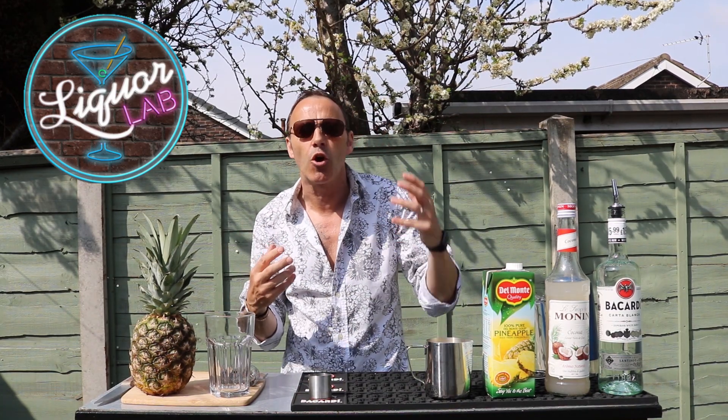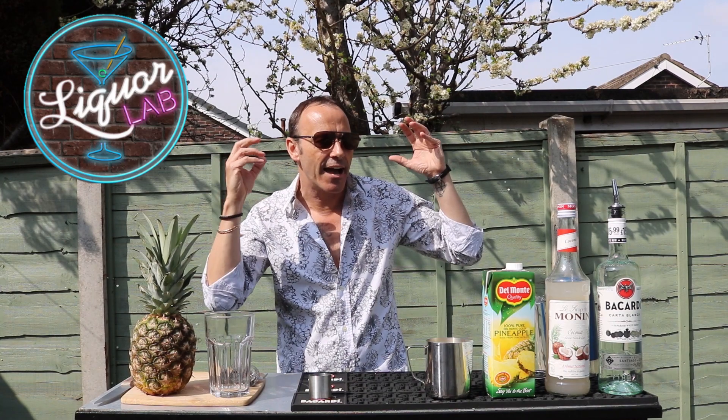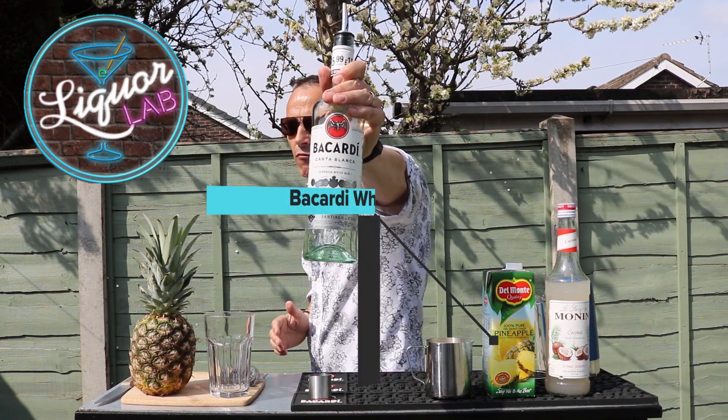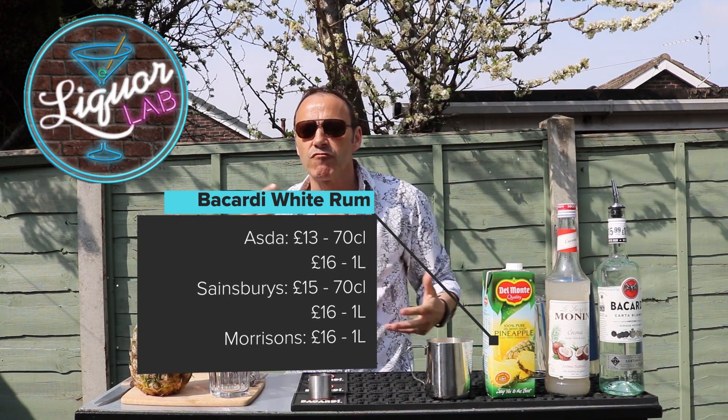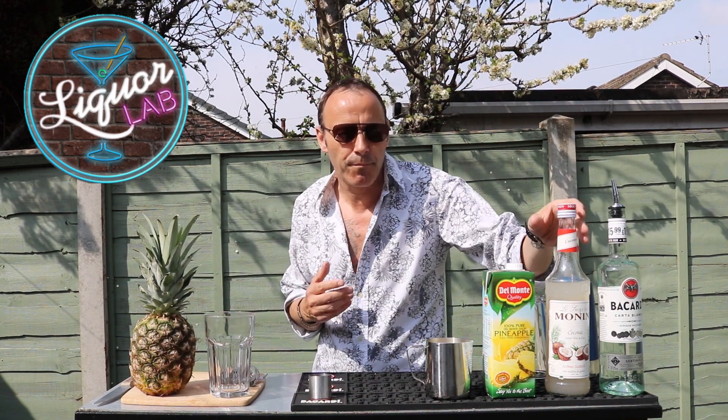This is going to be that great pina colada that you have on holiday, not a really creamy coconut. It's really easy to make — simply all we need is rum to start the ball rolling. We're using Bacardi because Bacardi is just really easy to get at the supermarket, really simple.